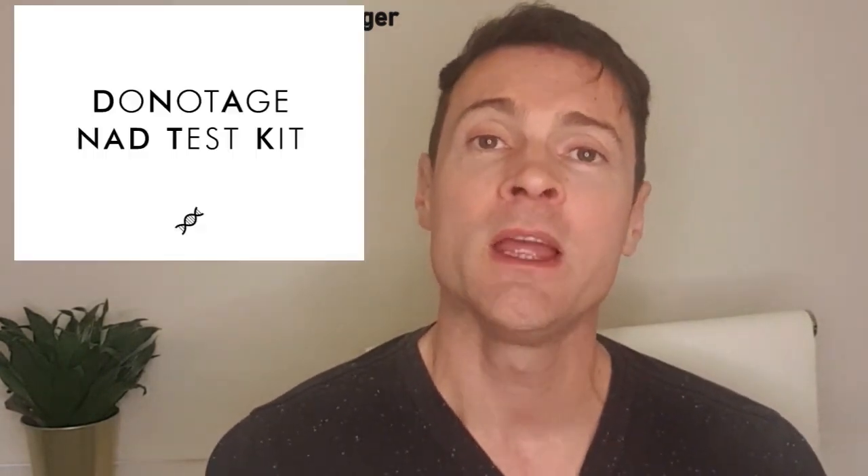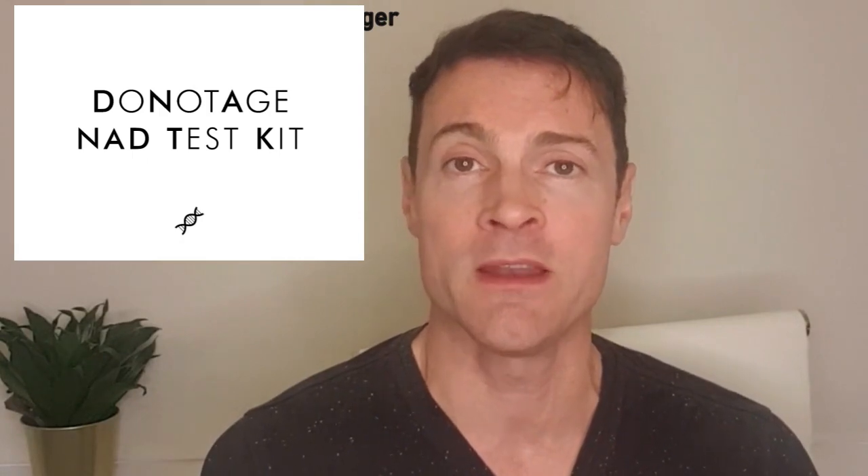So if you're interested in knowing what your NAD levels are, you can buy this home NAD test kit from donotage.org. It's especially useful if you're already taking an NMN supplement because you can actually check whether it's working or not — you can check whether your NAD levels are actually high.